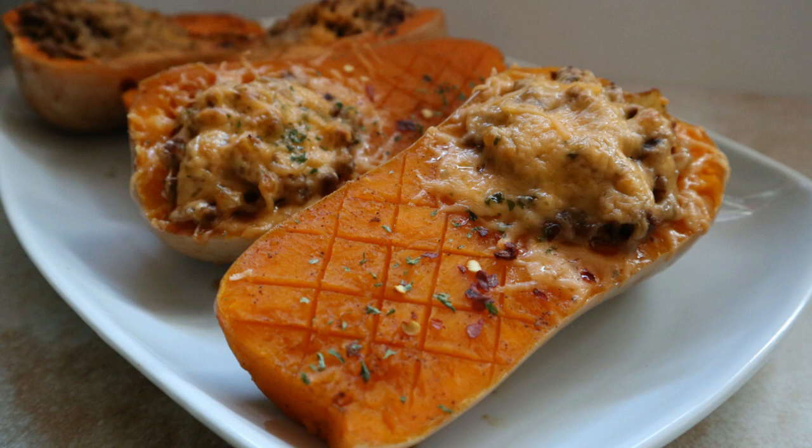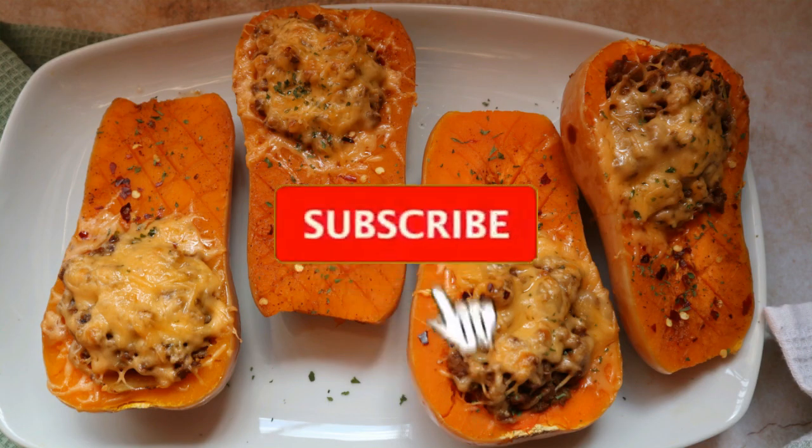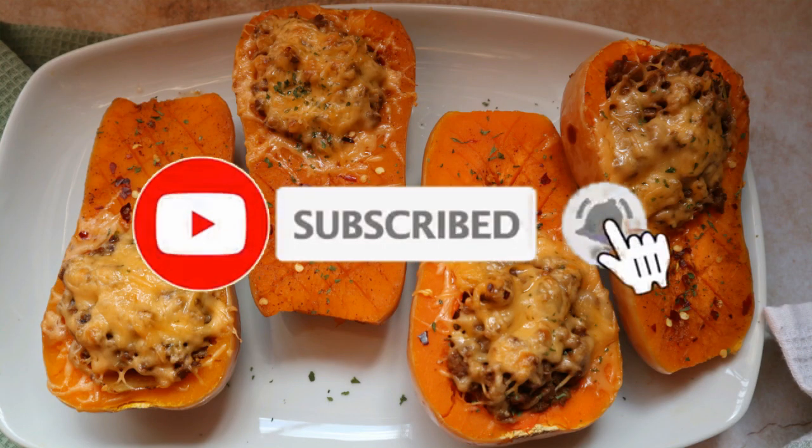Welcome back to my channel! Today I'm going to show you how to make this quick and easy stuffed butternut recipe. If you are new here, please don't forget to hit that subscribe button and the bell so you don't miss a single recipe from me. All the measurements will be available in the description box below.